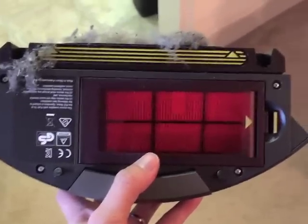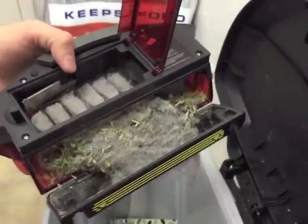So this is the room filter, and as you can see it is pretty full. So the bin was full.